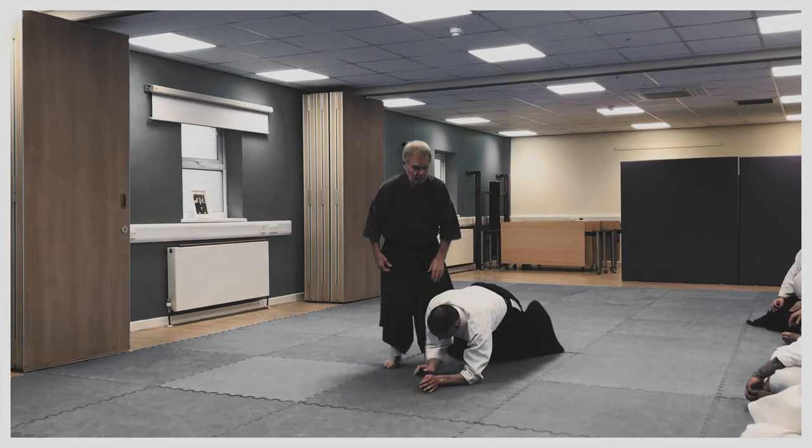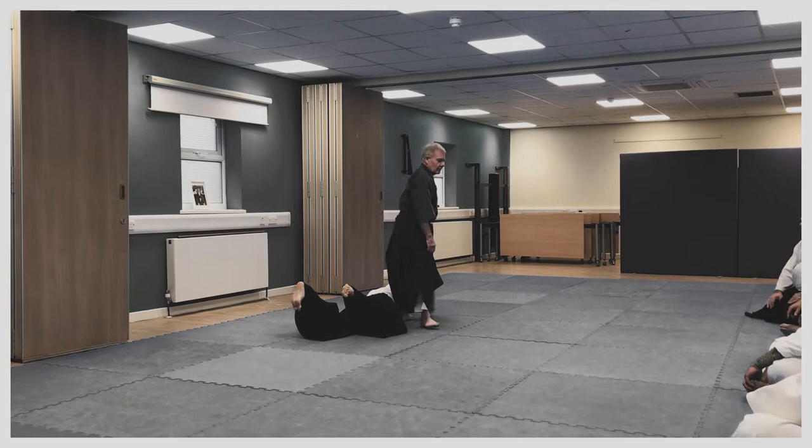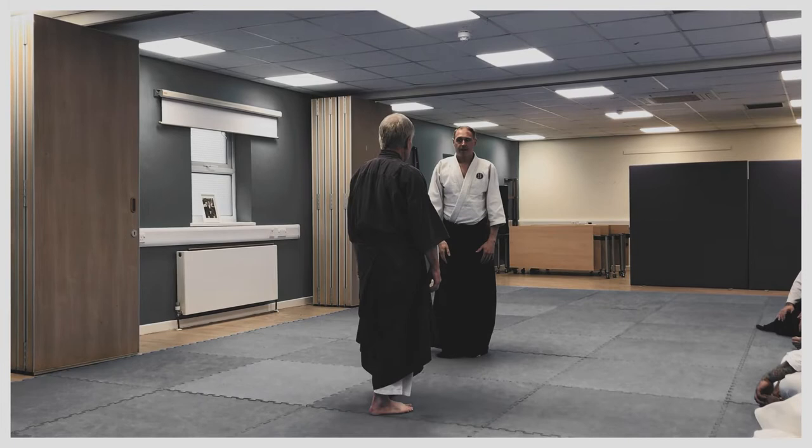So we're practicing it sort of by dot to dot, like by numbers. And then when we're proficient, we can go wild. But if you practice fast before you've learned the movements, then there's no room for expansion or reduction.